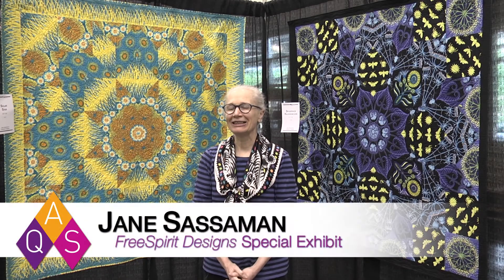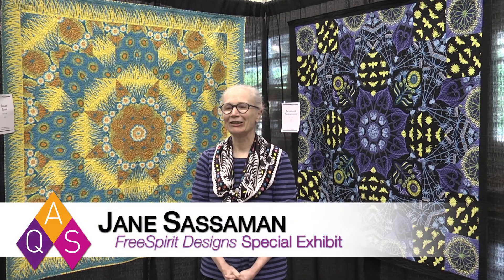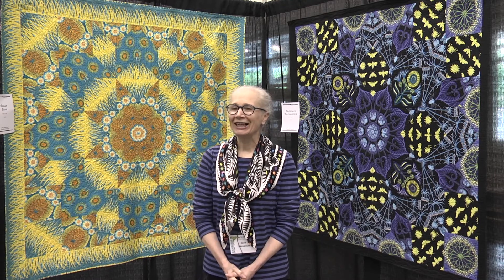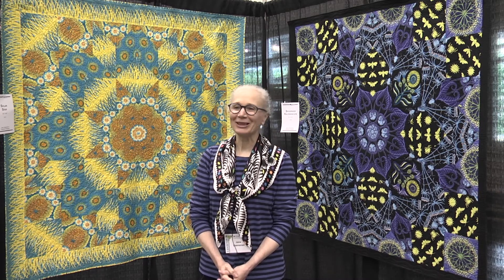Hello, I'm Jane Sassman and I've been designing fabric for Free Spirit for almost 15 years, maybe more, and with every line of fabric I do three to six quilts to show people how to use the fabric.